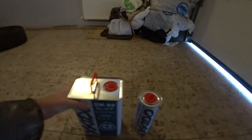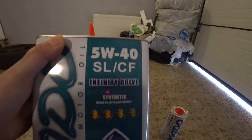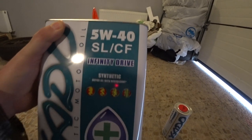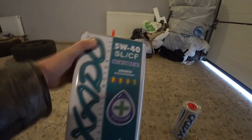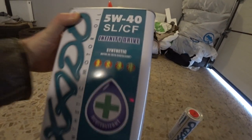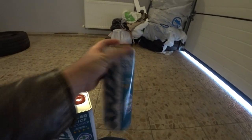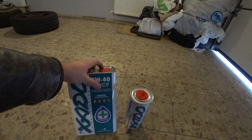The motorcycle is warming up outside and I have time to prepare for the oil change. Here is the oil I want to put in — it's 5W40. That's not standard; the standard is 10W40. But I'll try this one. I know it's not fake oil — it was delivered from the official website of the Xado manufacturer. It's Dutch-made. I have a 4-liter canister and just in case, one extra liter. The oil capacity for the VTX should be around 4.2 liters.